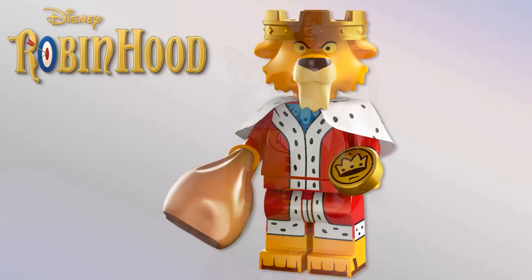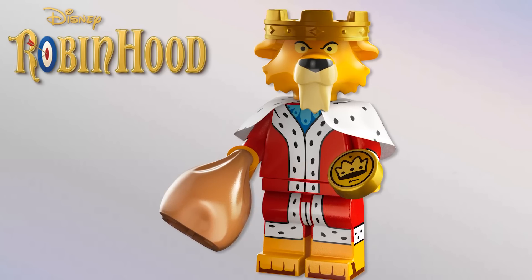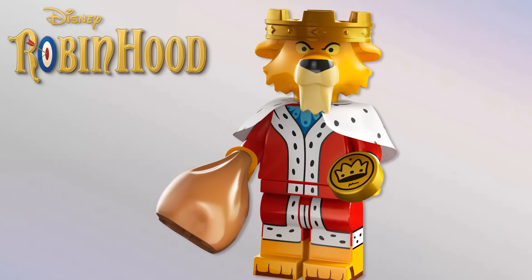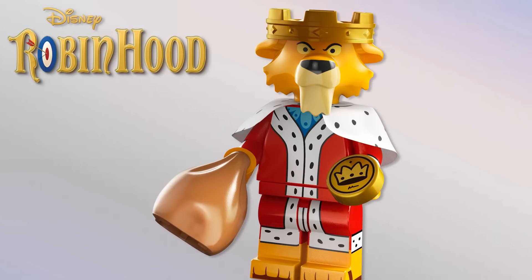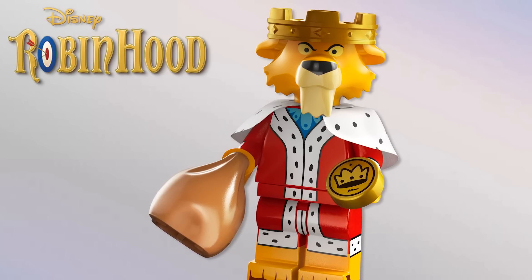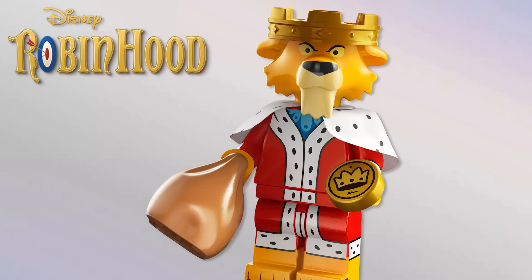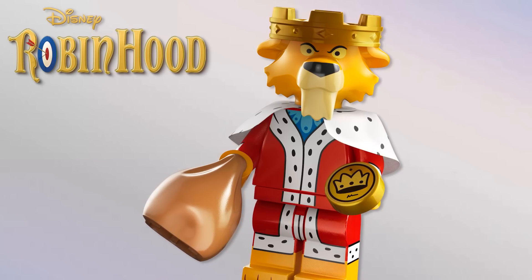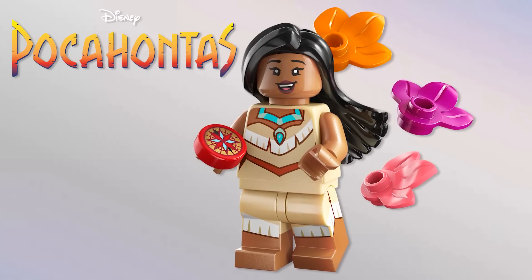I think we can all agree that Prince John is just so unnecessary — it should have been Maid Marian, it should have been Little John, it should have been anyone but him. He's not an iconic Disney villain, not one they constantly market. The accessories are boring — just a bag and a coin — and there's the same sort of fabric piece Cruella has but with spots. I would never have picked him over characters that actually need a partner, like the Mad Hatter.